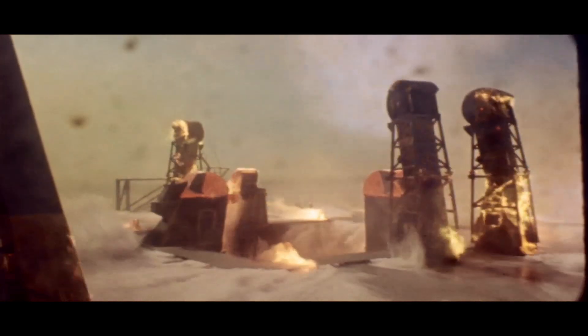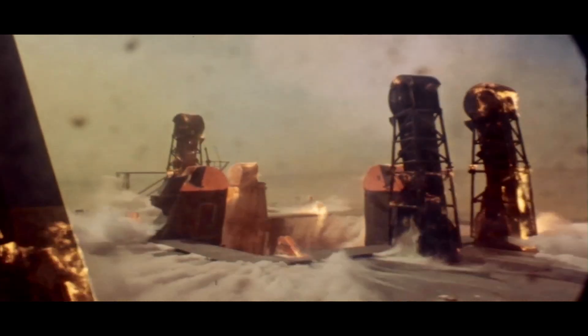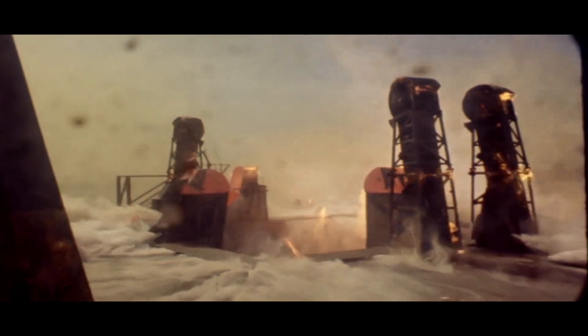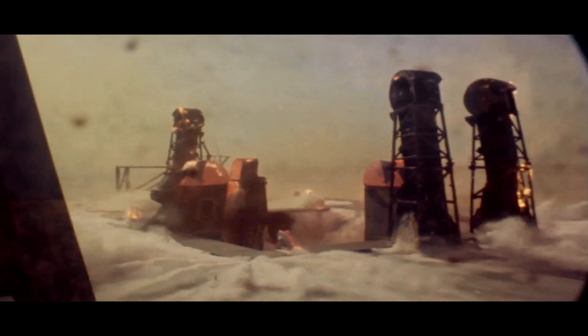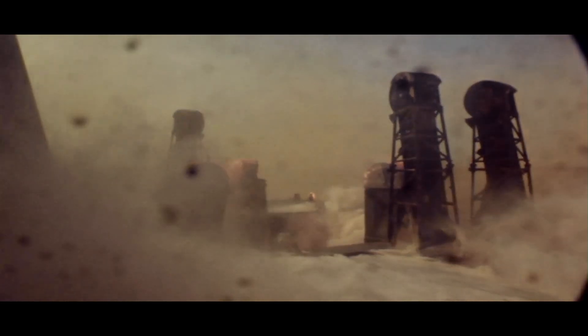Now you see that white ablative material really burning, including over here on the tower. The water deluge system is full on. At this point the vehicle would have cleared the tower, but the exhaust from those five F1 engines was long enough to still be impinging on the launch pad even at this point. All of the white area you see — which is flame — is that char material. There's an enormous amount of water being poured down into the flame trench and through the hole, as well as nozzles at the base of the mobile launcher dumping water right onto it. There's also water coming from above to shield the tower.